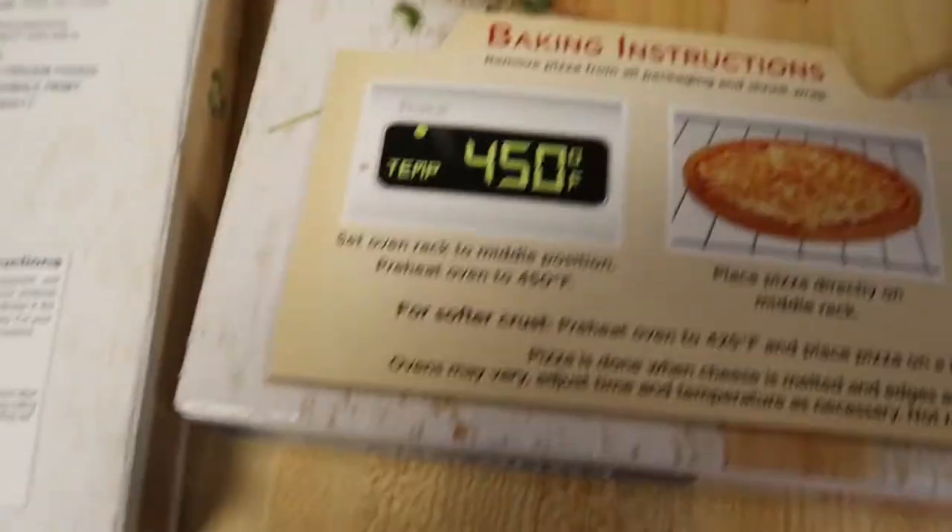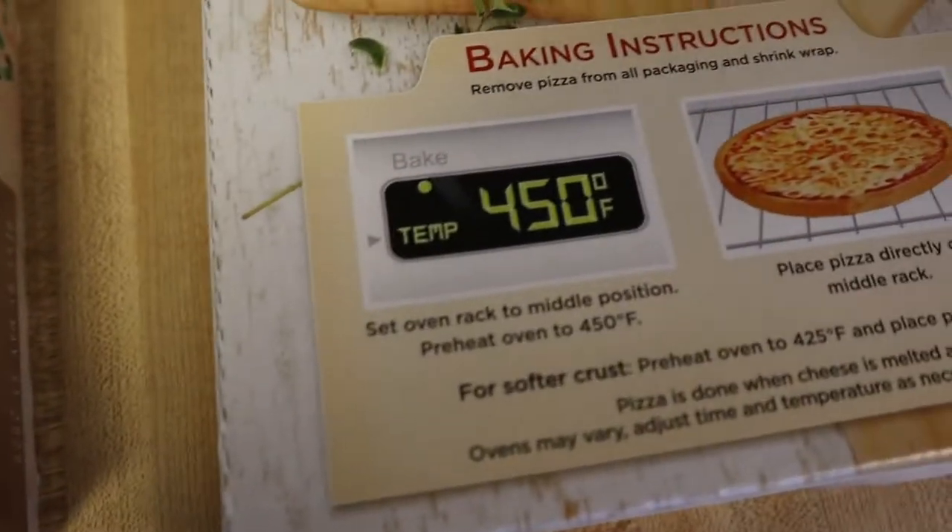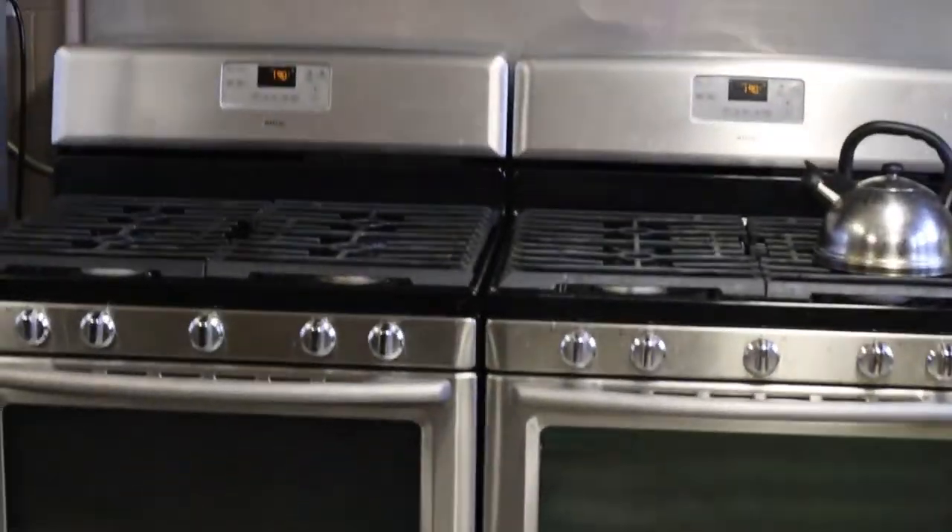Luckily they all have the same temperature, so we can put them all in at the same time.